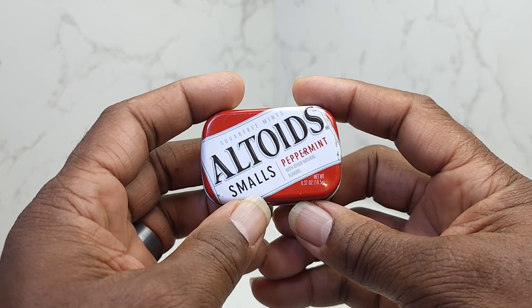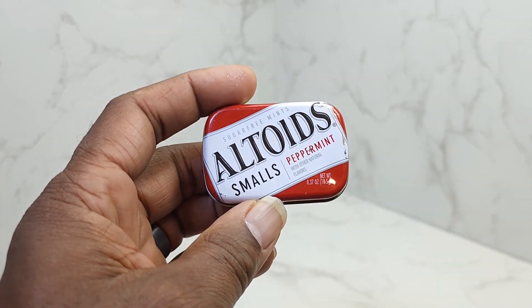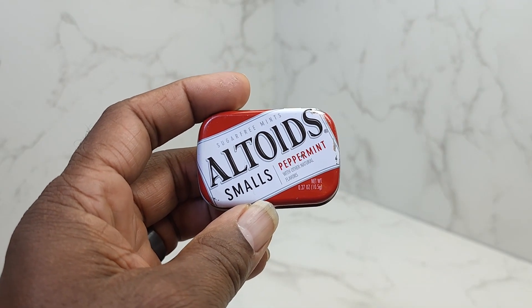So guys, that's your review for today on the Altoids Smalls Peppermints. You guys make it a great day.